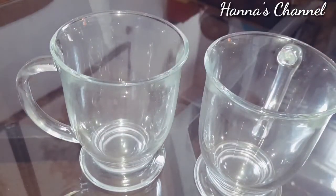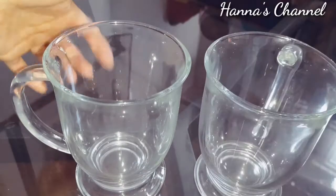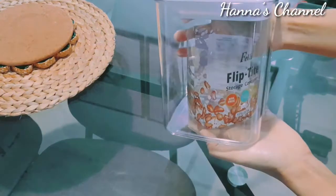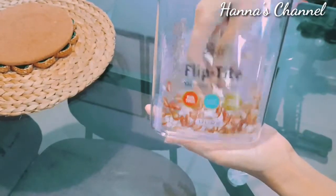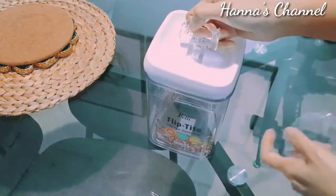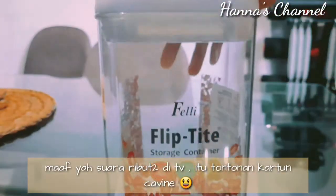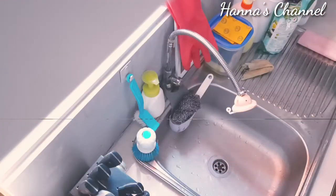Di tutorial pemasangan kabinet, nah ini aku unboxing dulu satu box gelas yang dari Glass Lock. Bagus banget, gelas kacanya itu tebel banget. Rencananya untuk breakfast aja. Ada juga flip storage container, aku mau menggunakan untuk wadah susu. Plastiknya bagus dan kedap udara banget. Ini BPA free dan food grade, menggunakan plastik berbahan aman. Bener-bener kedap udara banget karena aku sudah mencoba sebelumnya.